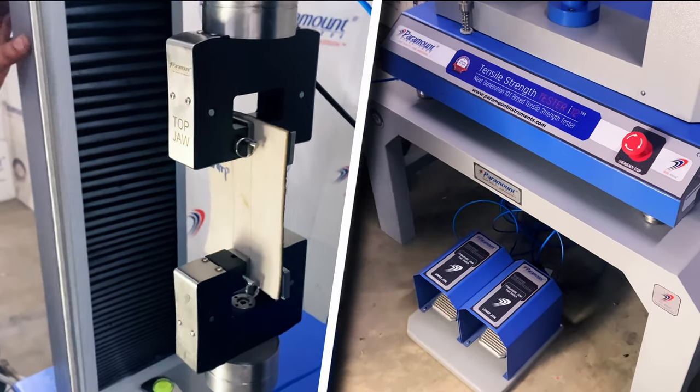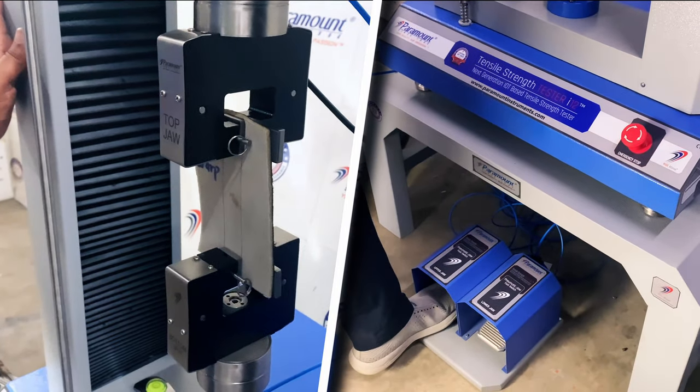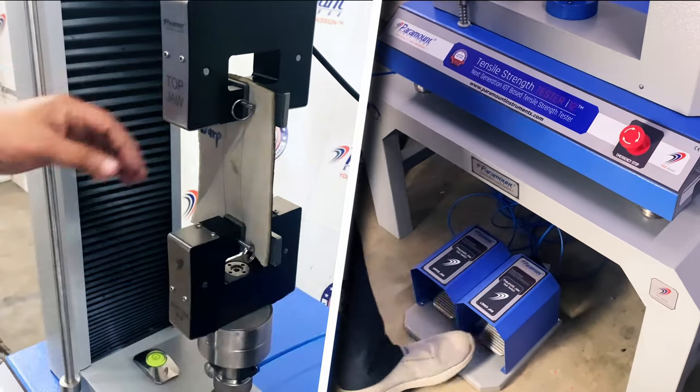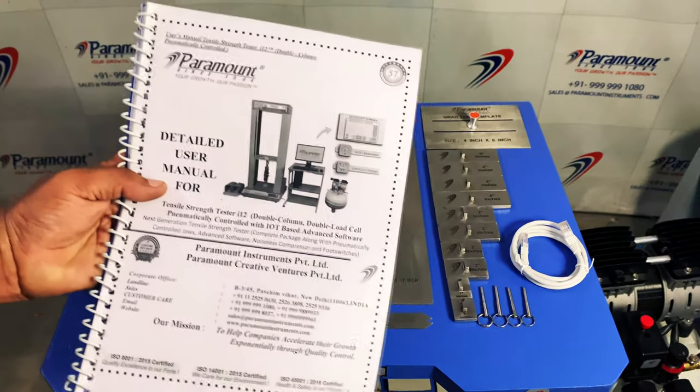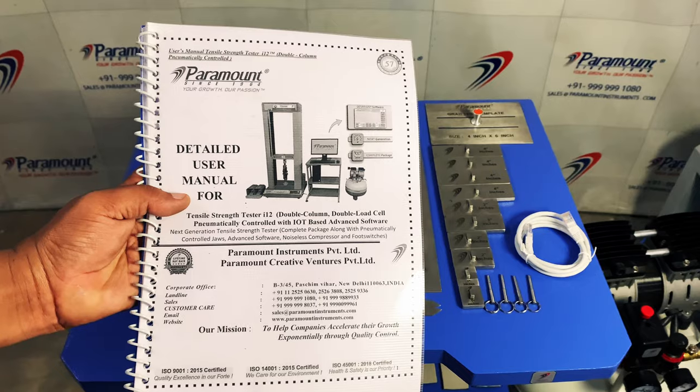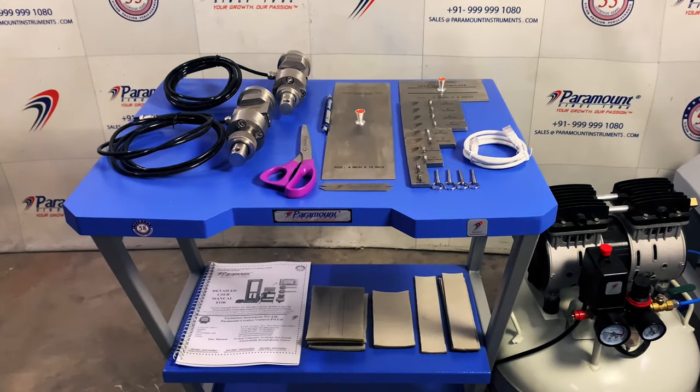The perfect positioning of the foot switch results in rapid and easy sample fixing to conduct the maximum amount of tests without delay. The tensile strength tester i-12 comes with a detailed user's manual and a wide range of accessories.